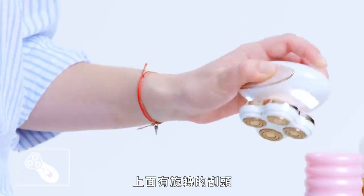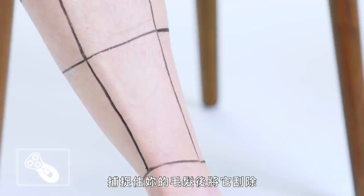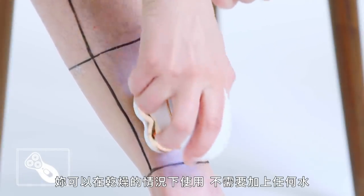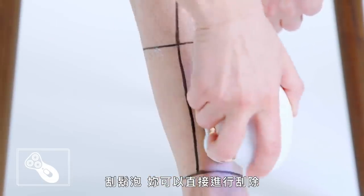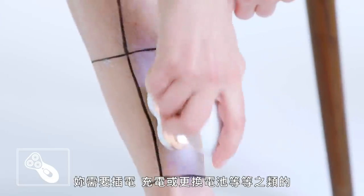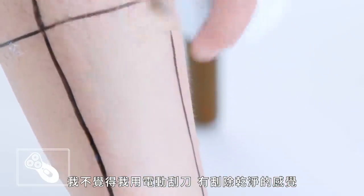This is a fancy-looking electric razor, but it still has rotating heads with little blades that spin around, catch your hair, and cut it off. You can shave dry — no water, shaving cream — you can just shave and go. The downside of an electric razor is it's just another thing you have to plug in or charge or use batteries for, which I can never find. I don't think I get a close enough shave with an electric razor, but that's just me.